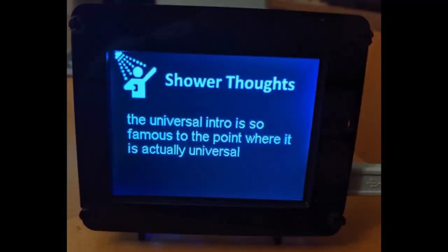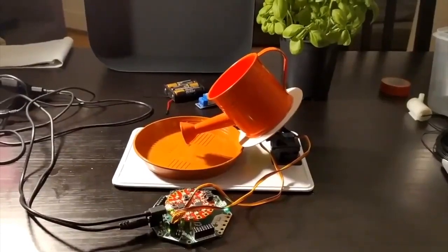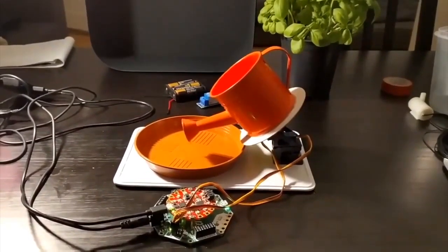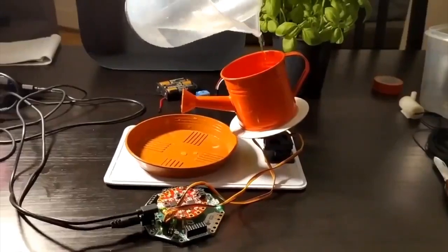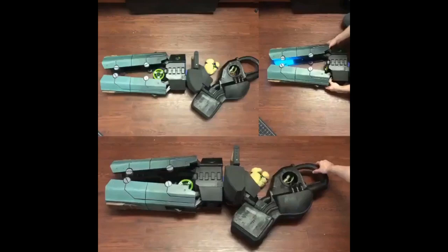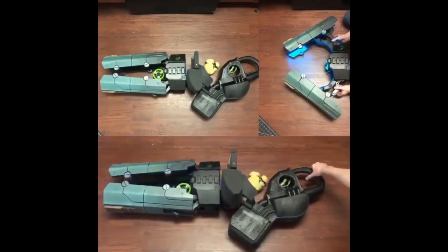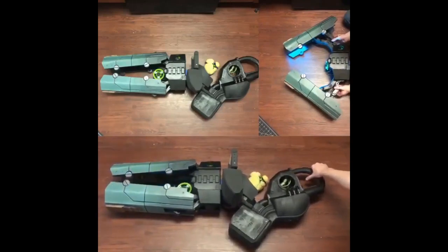More community projects were posted and featured in the newsletter as fast as possible. One pulls the Reddit Shower Thoughts subreddit — kind of insightful thoughts displayed on a screen. Another is a CircuitPython plant-waterer that automatically waters plants using CircuitPython. There's also some Overwatch costuming — more and more costuming is being made with Adafruit hardware, NeoPixels, and CircuitPython.